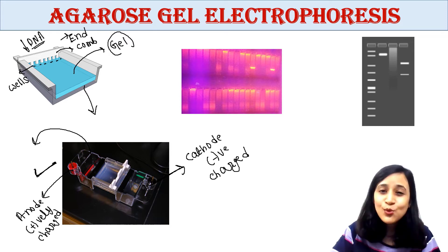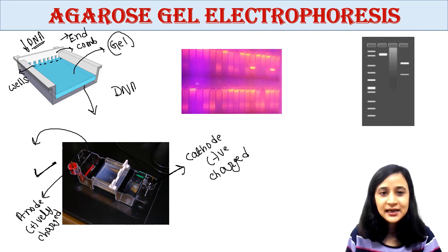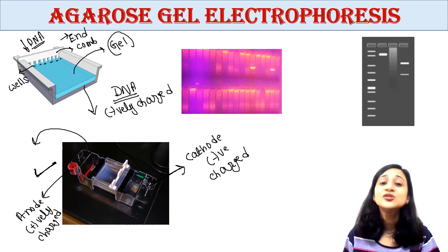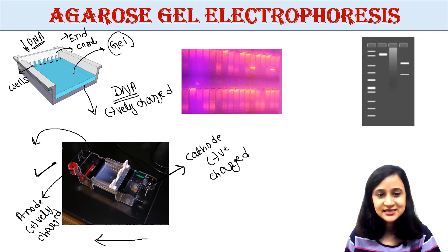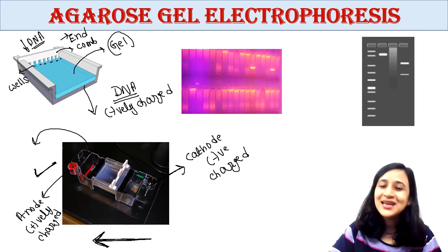When electric current is applied, DNA molecules are pulled through the gel. All DNA molecules are negatively charged because of their phosphate groups in the sugar-phosphate backbone, so they always move towards the positive electrode. Smaller molecules move faster compared to larger molecules.